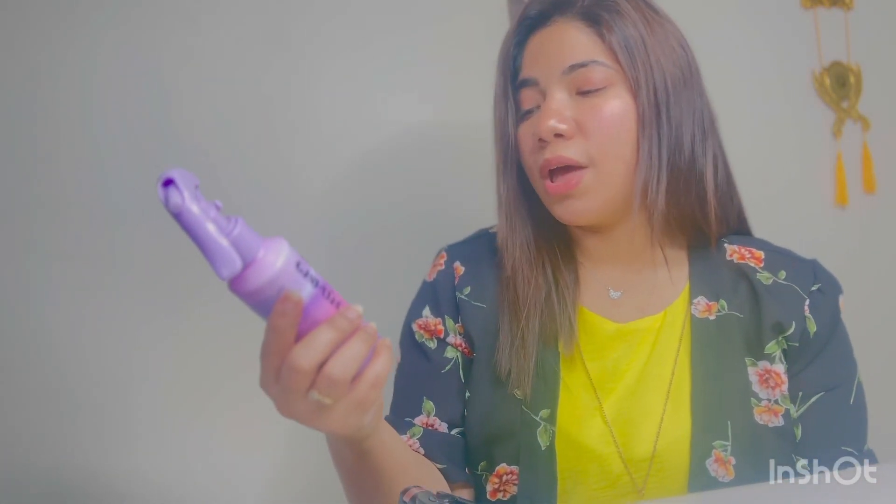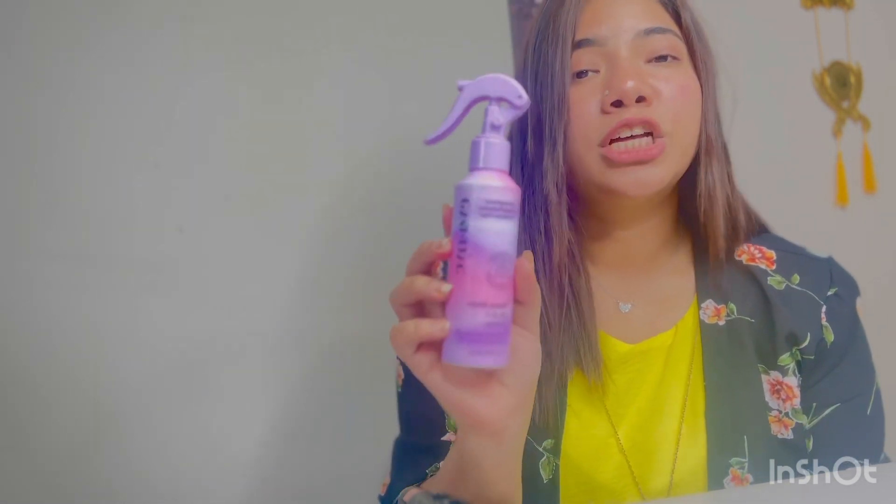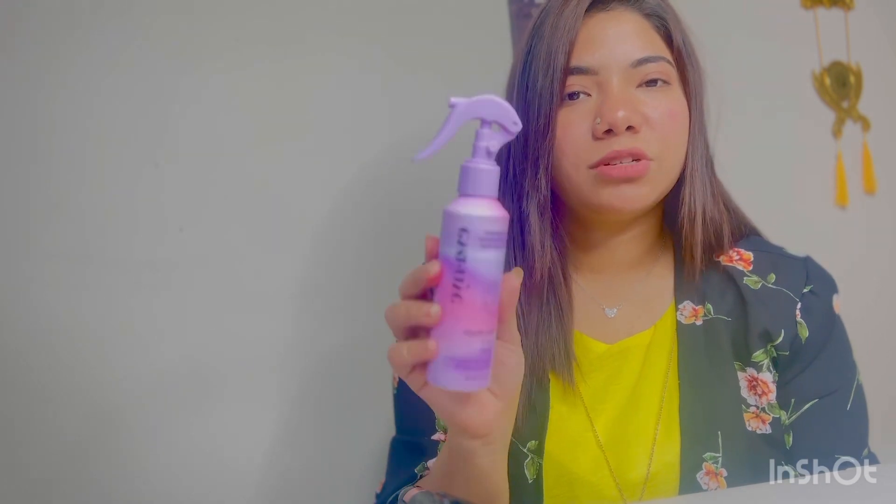First of all, if you're going to use any kind of electronic tool for your hair, you have to use something that protects your hair. For that I'm going to use a heat protector and also a hair primer called Eva NYC — it's called Mane Magic 10-in-1 Primer.